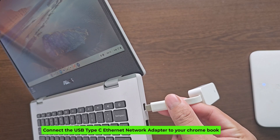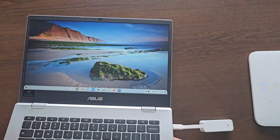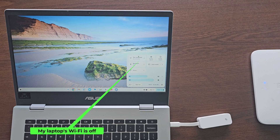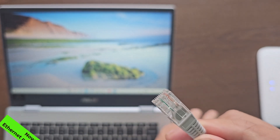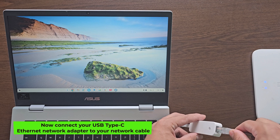Connect the USB Type-C Ethernet network adapter to your Chromebook. My laptop's Wi-Fi is off. Now connect your USB Type-C Ethernet network adapter to your network cable.